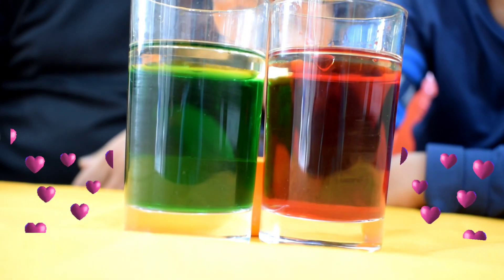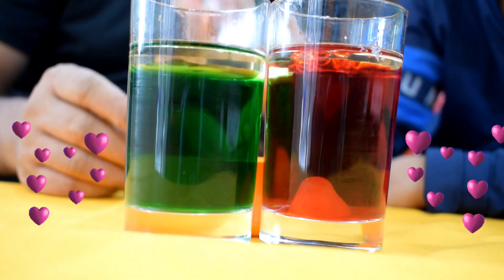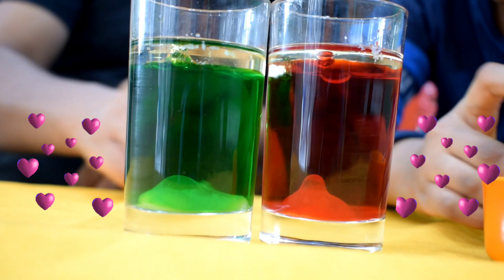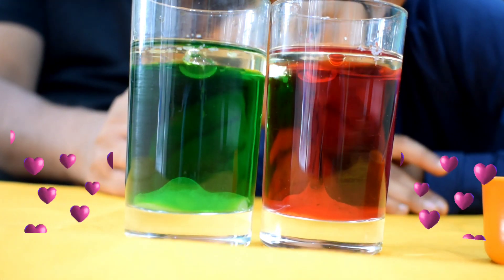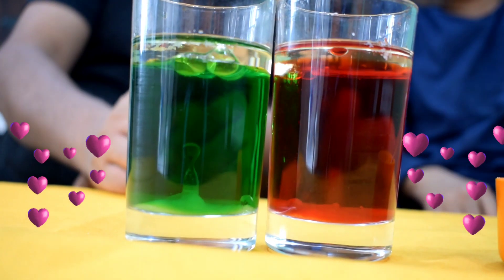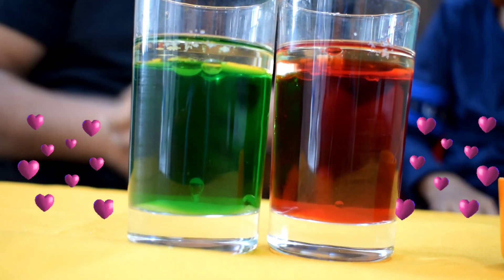We will add in the salt. Oh, you are adding in your red color. Green color also. What's happening? Oh, we can see the bubbles coming up! You mean blobs? Blobs! That is blobs of bubbles. That's lovely!